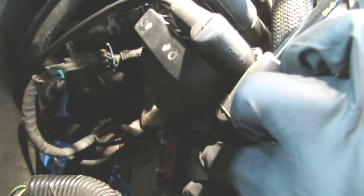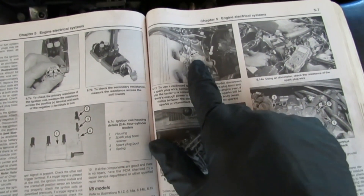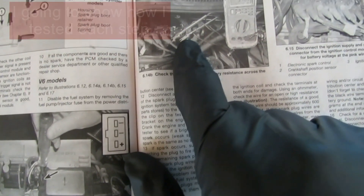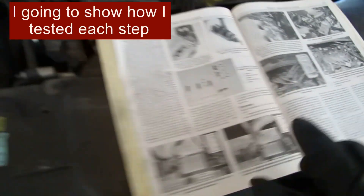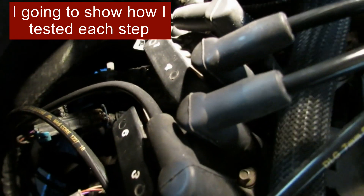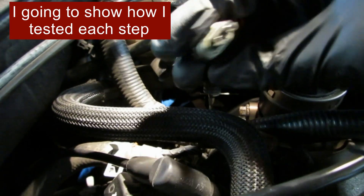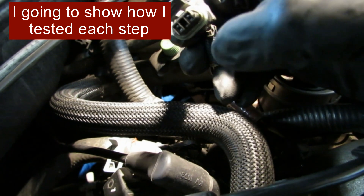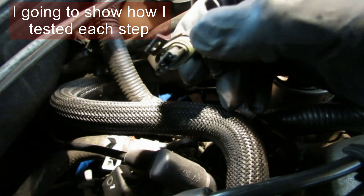So power was coming to the control module, but it just wasn't leaving the control module. The book says to test your spark plugs, test your wires, test the ignition coil, test the ignition control module. When I tested the ignition control module, it wasn't getting any power leaving it. So then I had to test the crankshaft position sensor connector, and no power was coming from it. That led me to believe that I needed to change my crankshaft position sensor.